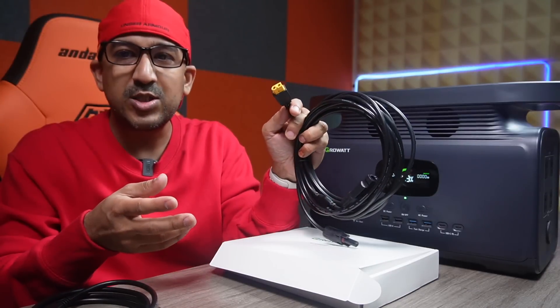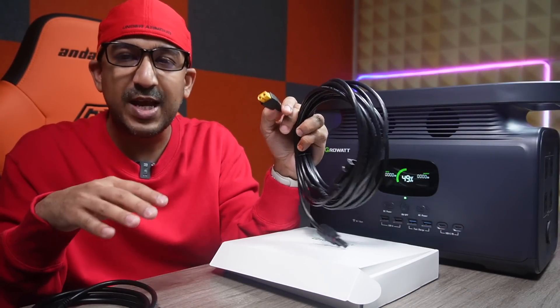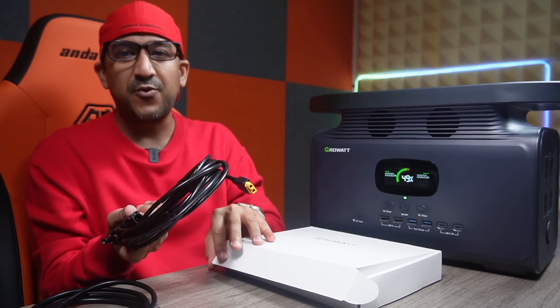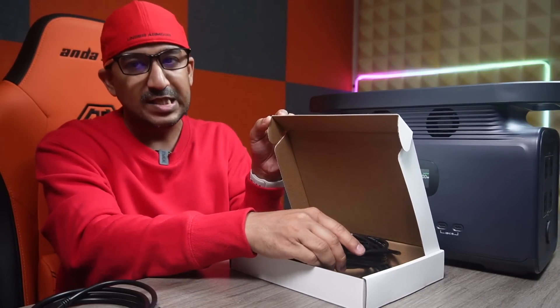This one comes with a very efficient system — MPPT efficiency is more than 99%. MPPT stands for maximum power point tracking. Growatt also includes a very good quality MC4 to XT60 cable inside the package, so you don't have to pay extra or buy another one separately.